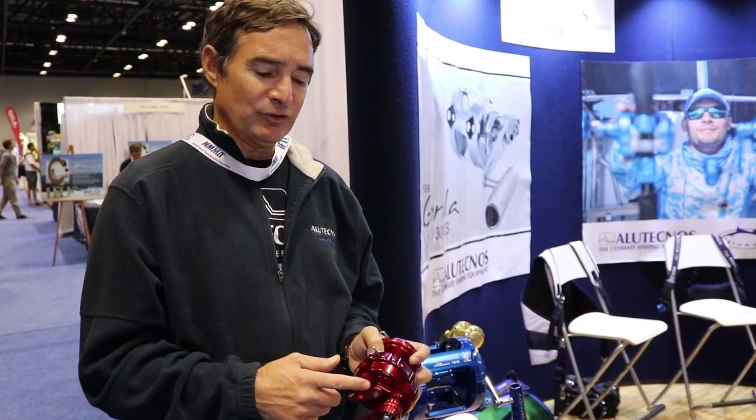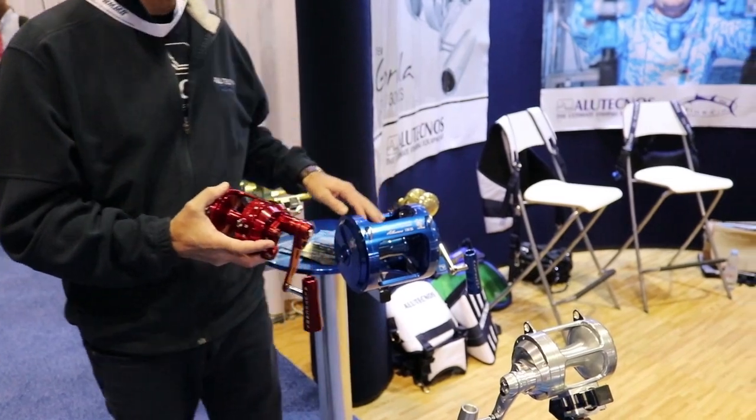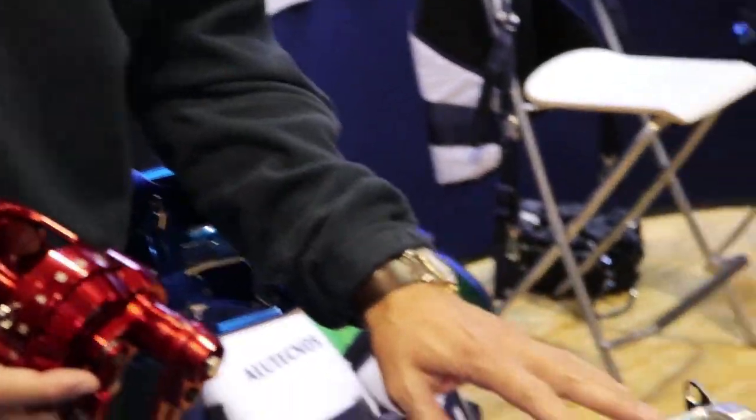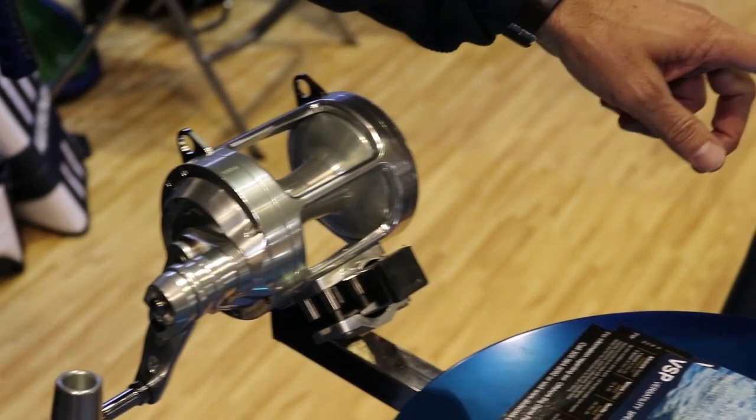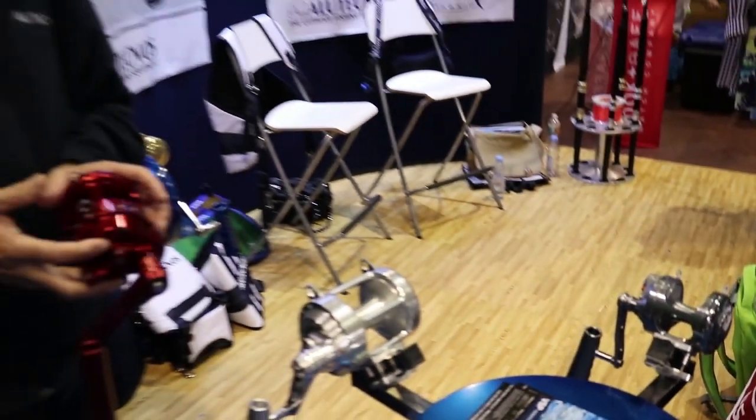They come in different colors. This one happens to be an example of a red color. Then you also have them in blue, silver, gunmetal, green, and black.